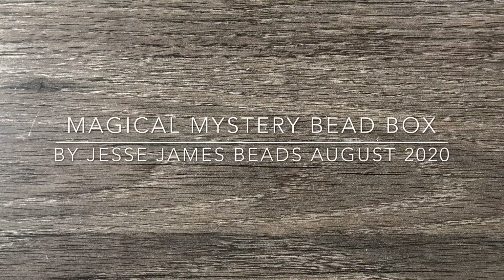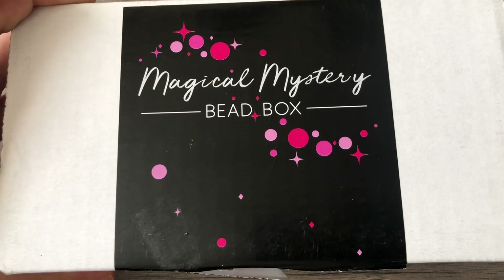Hey there, it's Brittany, and I'm back with an unboxing video for the Jesse James Magical Mystery Bead Box for August.